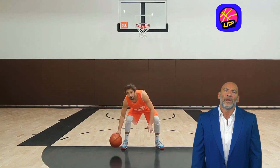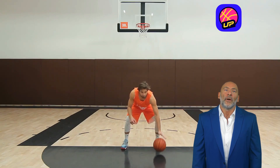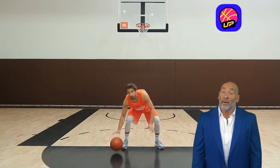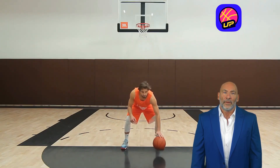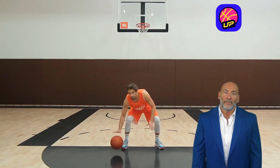So, get on the court, start practicing those quick taps, and see your ball control skills soar. Then, unlock the full potential of your game with the Level Up app. Remember, basketball is more than a game, it's a passion. Let's live it up, hoopsters.